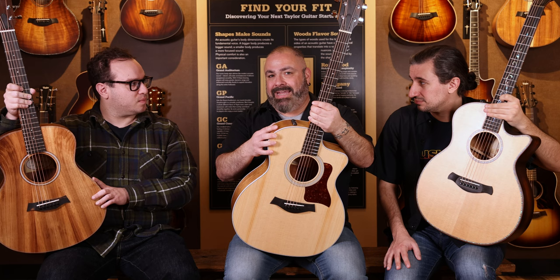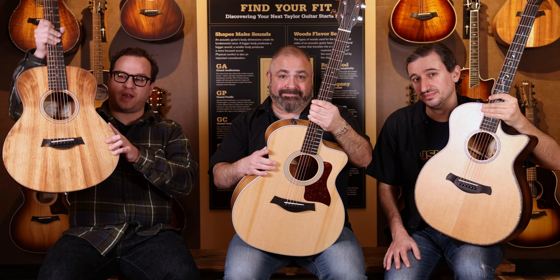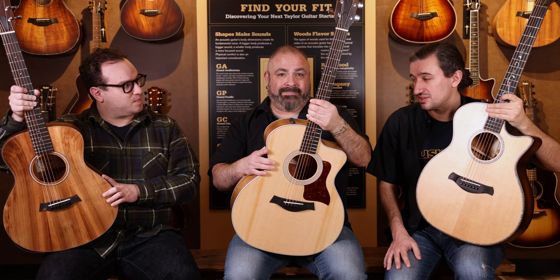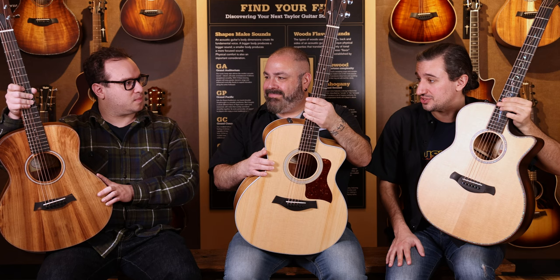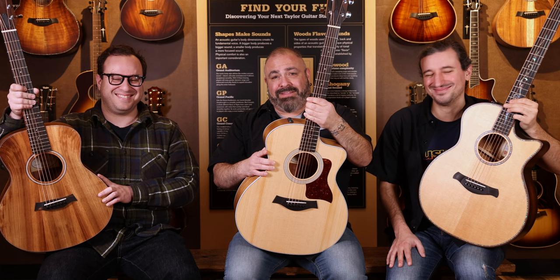It's a beautiful wood, and you can find all these models right here at the Music Zoo. How many GS Mini koas have we sold over the years? Probably 60,000 or 70,000. You know what the coolest part is? None of them look the same. Not one GS Mini koa has ever looked the same. We individually photograph them, and you can select your own GS Mini e-koa.